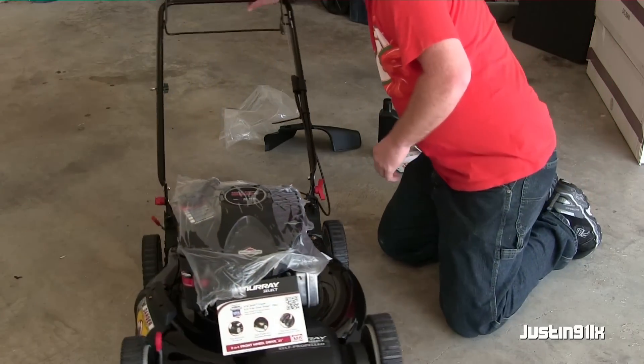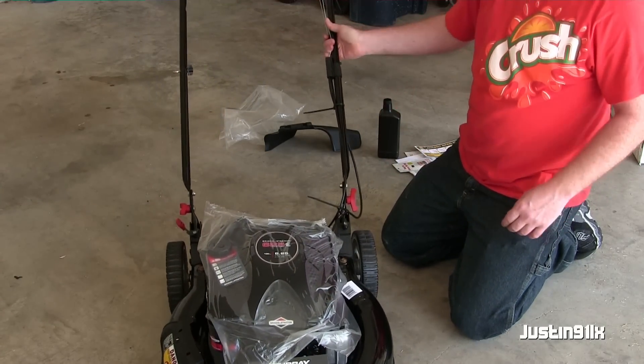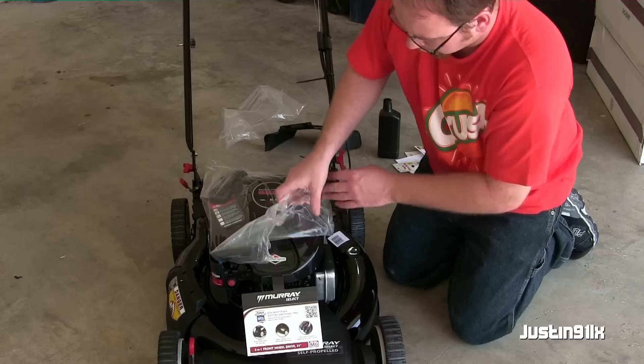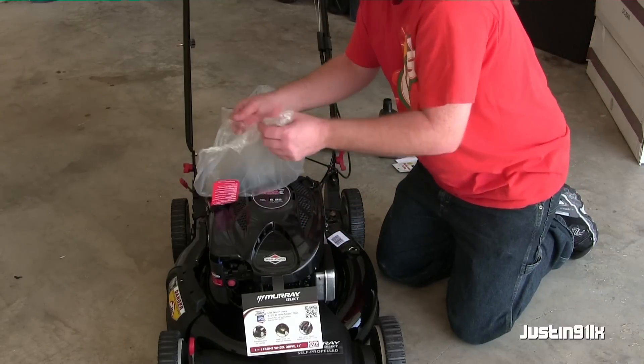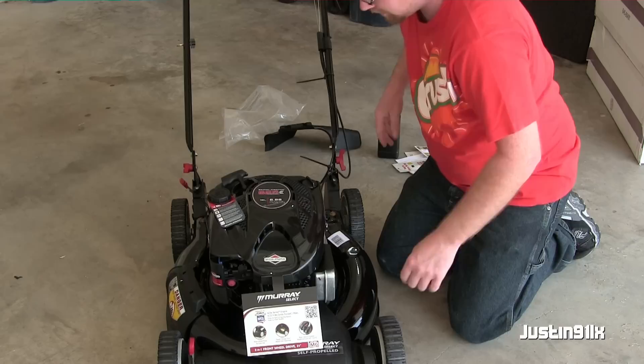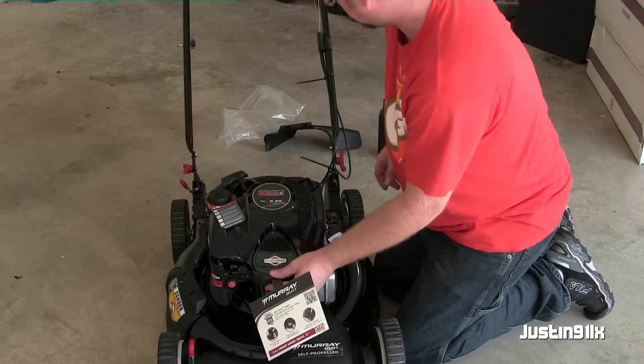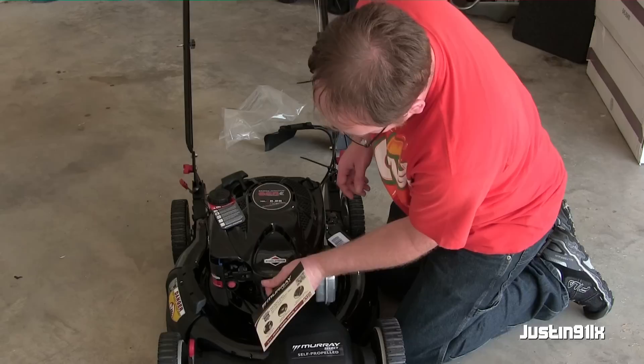We've got all the screws in. We'll take this plastic film off, close this side — it's got some more plastic beads on the front we're going to peel off.